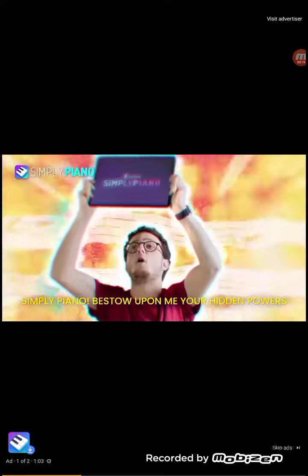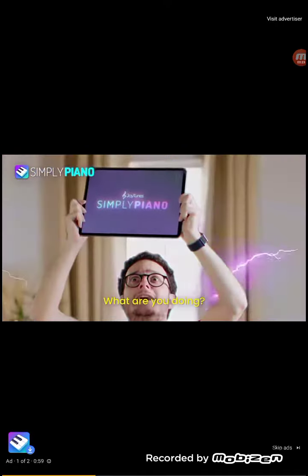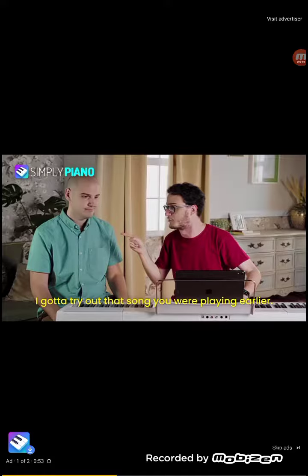Simply Piano! Bestow upon me your hidden powers of musical glory! I can already feel its power coursing through my veins! I gotta try out that song you were playing earlier!